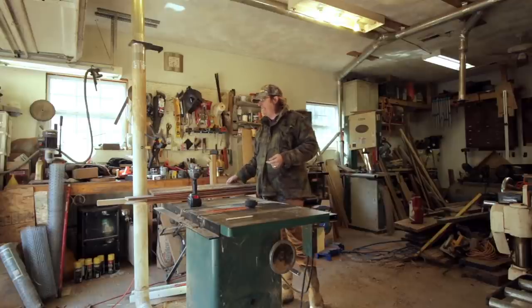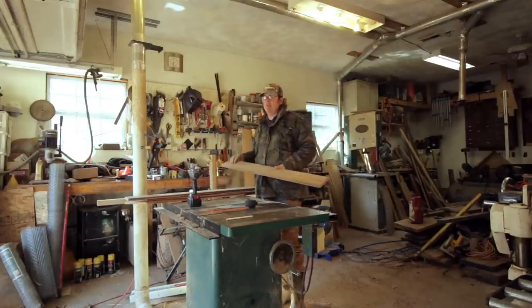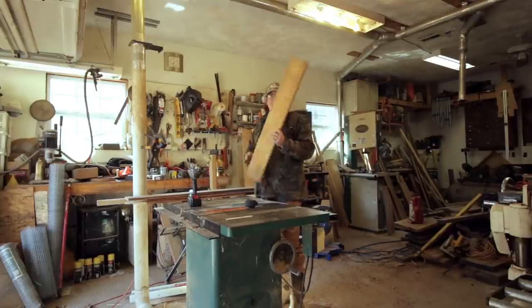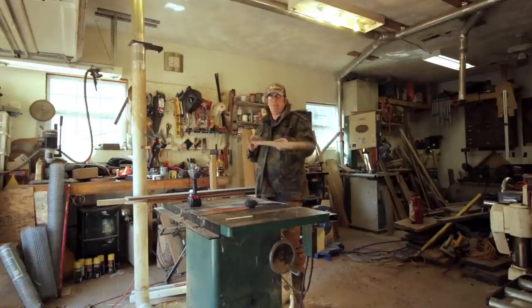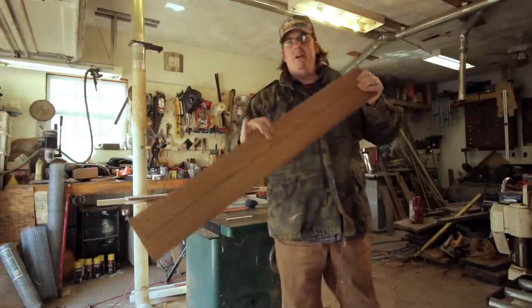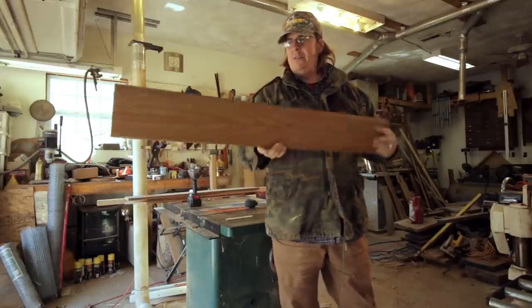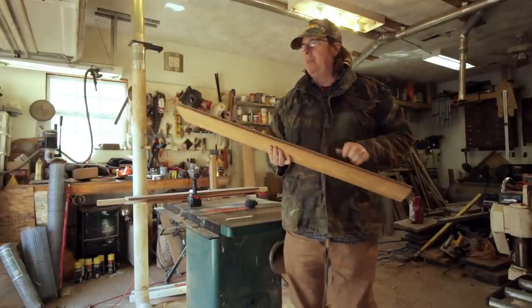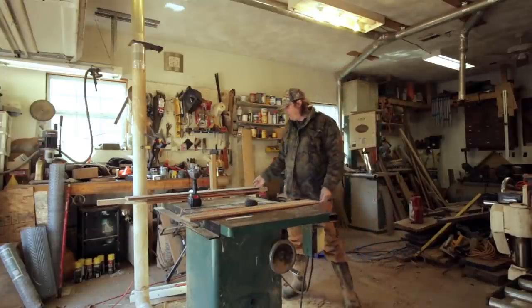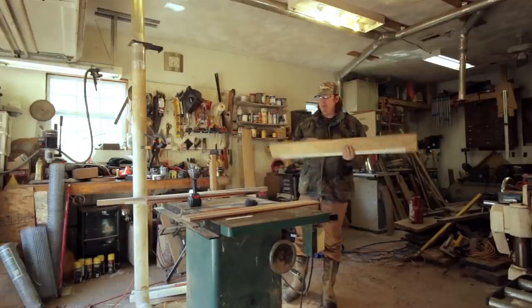We know the dimensions we need as far as length and width, and the depth I'm basing off my material. I have a bunch of this tongue and groove pine — all these little cutoffs. My father-in-law remodeled his basement bathroom and had a bunch of old tongue and groove in there, that decorative solid pine. He tore it out and gave it to me. It's got screw holes, outlet holes, all kinds of things in it, so we'll just work around that.